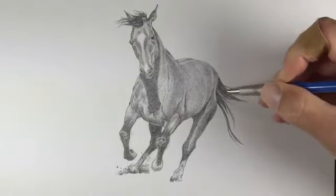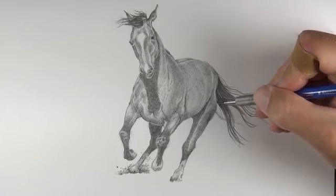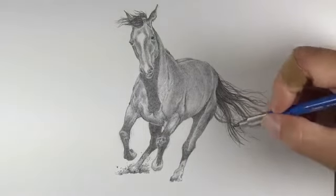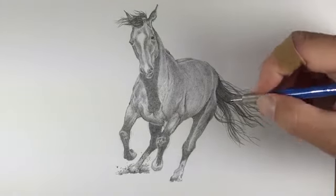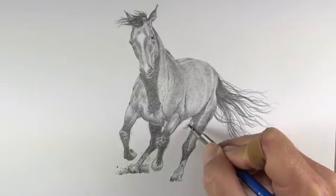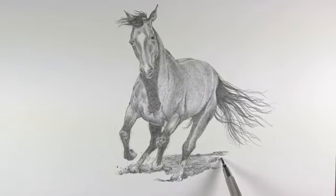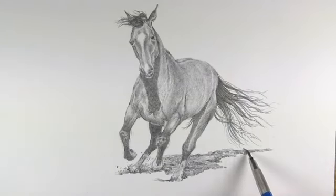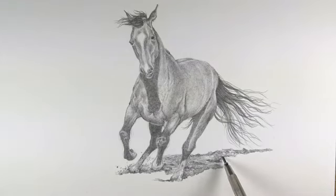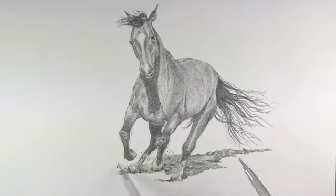Now we're ready to move on to the tail of the horse, and just like the mane we'll address it the same way — creating strong, deliberate marks extending outward just as the hair grows. These strokes will taper as they extend out from the body, and there should be some variety here as well. Now we'll revisit the area of cast shadow. I don't want to include all the dirt underneath the horse as I don't want to distract from the horse itself, so we'll include only the area of cast shadow, adding a bit of texture through variety in mark and value, plus a few more pieces of dirt flying up underneath the horse's motion.